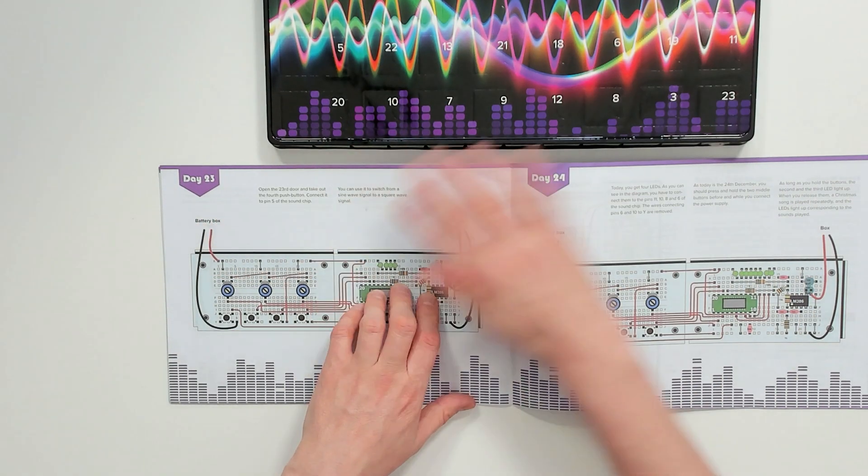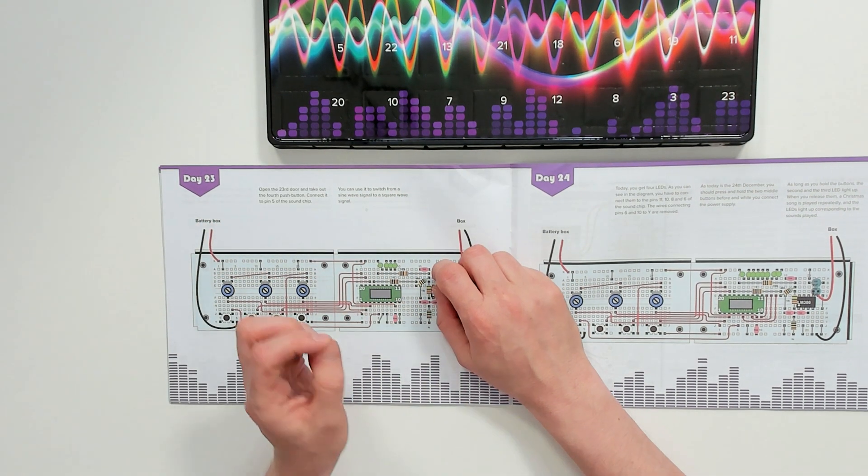Here's what I'm going to do: I'm going to reveal day one and day two and show you the experiments. Then I'm going to fast-forward through all 24 days of the calendar to show you what bits you get inside, and then assemble day 24 into the working synthesizer so you can see what it's like when it's complete. Then I'm going to play a little tune on this synthesizer and you can let me know in the comments what you think.